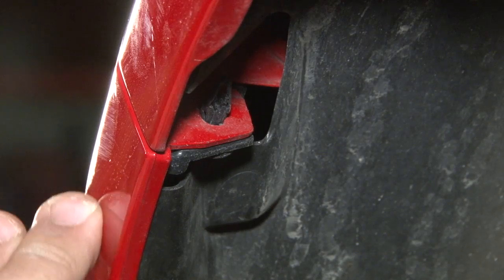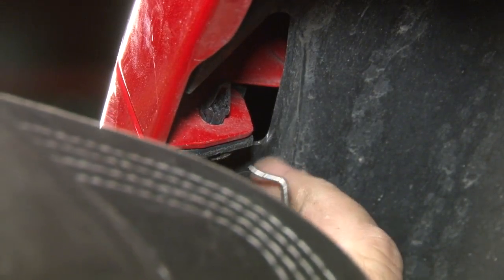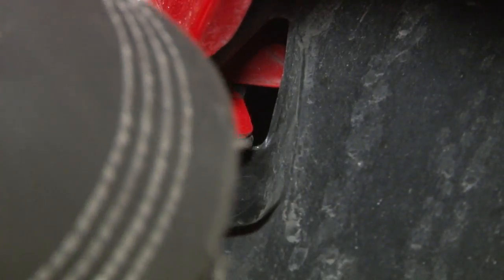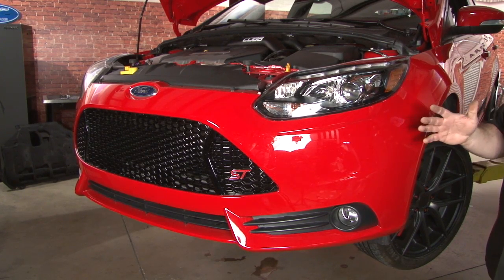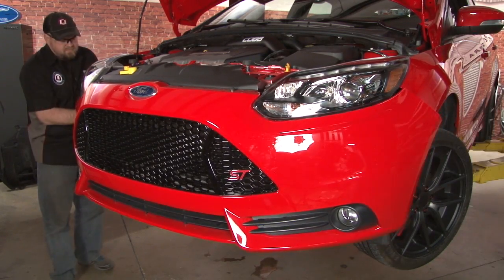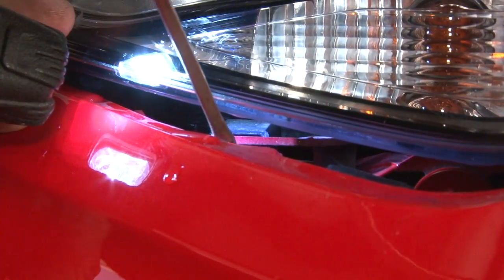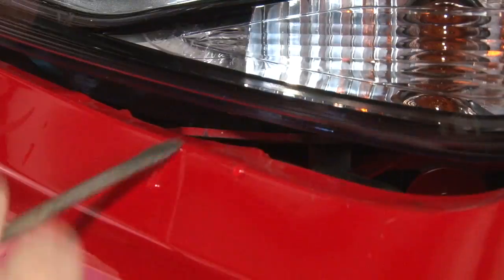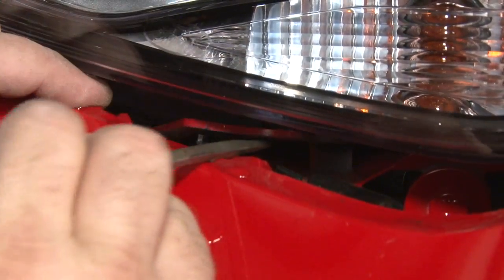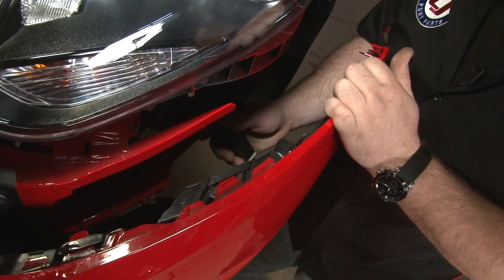Once you have all your hardware removed, the last step in removing the bumper cover from the fender is these two little clips located on each side. Once you remove all the hardware, the bumper cover is held on simply by clips. You want to start with the wheel well, pull it outward, and separate it from the front of the car. You want to be extra careful with these tabs under the headlights. You can pull it out enough to get a small screwdriver in there — just lift up, making it much easier to pull it off. Make sure you don't forget to disconnect your fog lights before you pull the cover off.